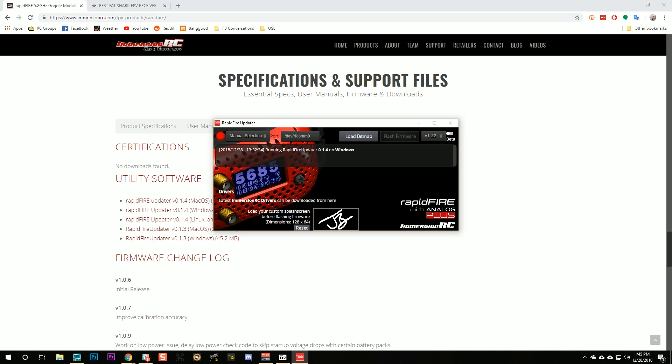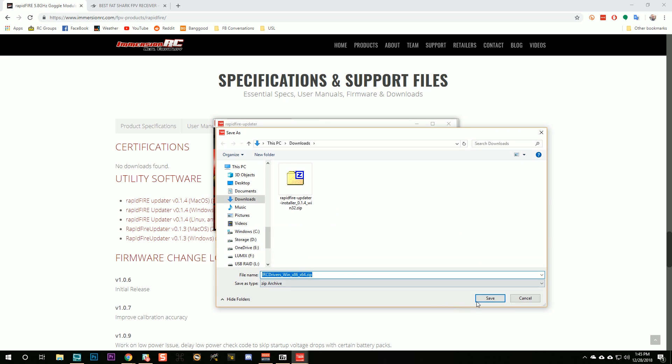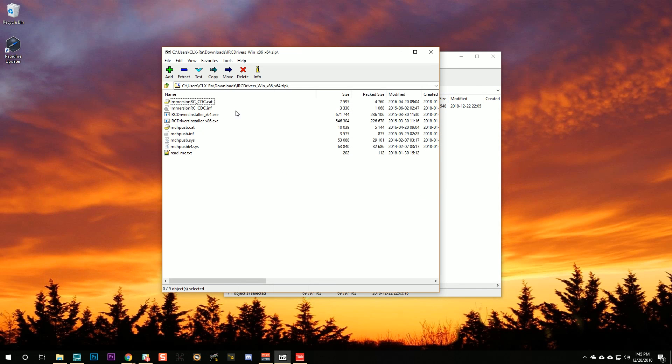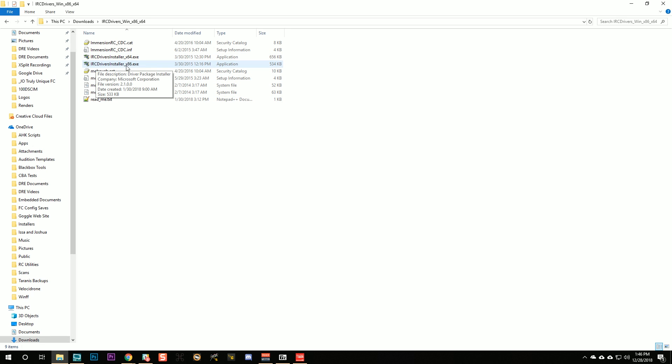We're going to remove the module from the goggles. Before you plug it in, you're going to need to install the ImmersionRC drivers — you get them right from the rapid-fire download page. The file is IRC drivers win x86 x64 dot zip. I'm on Windows 64-bit, so I'm going to use the x64 installer. If you're on a 32-bit version of Windows you'll use the x86 installer.